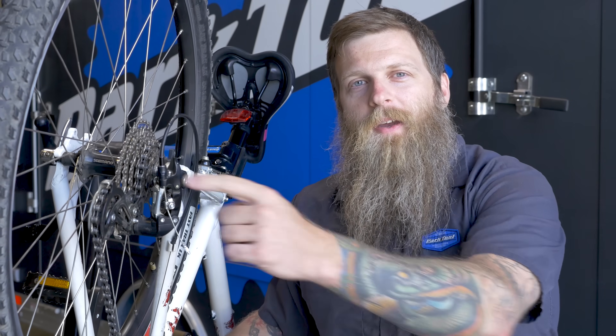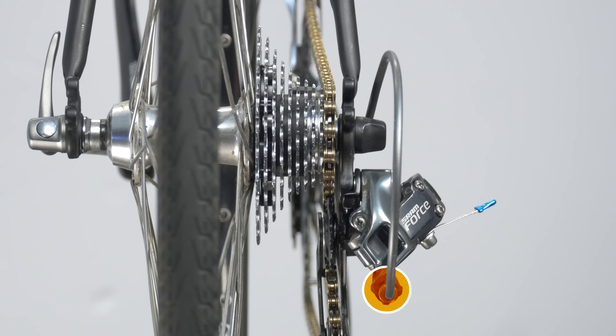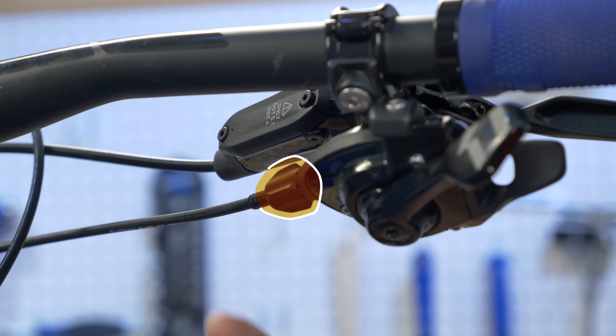These little guys play a big role in your shifting performance. In this Tech Tuesday we're going to look at barrel adjusters. Barrel adjusters are used to make sure the derailleur's guide pulley lines up with the cogs so that each shift lines up with each cog. They can be located here near the derailleur or up at the shifter.